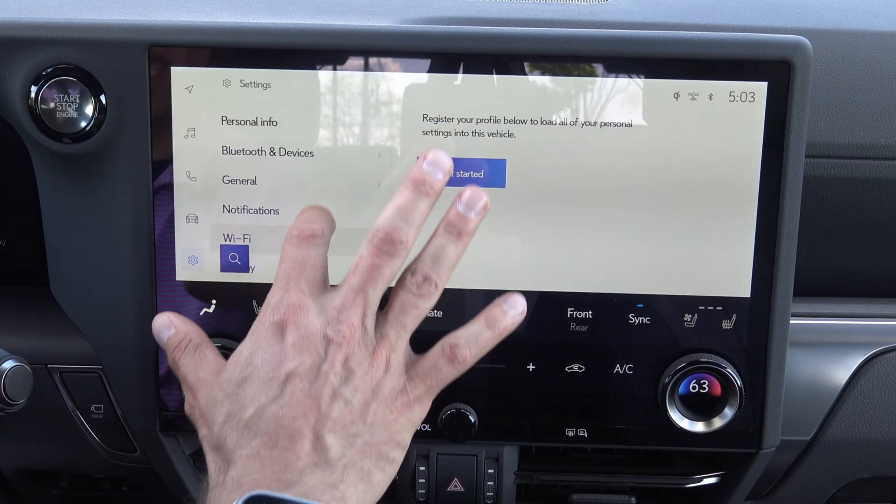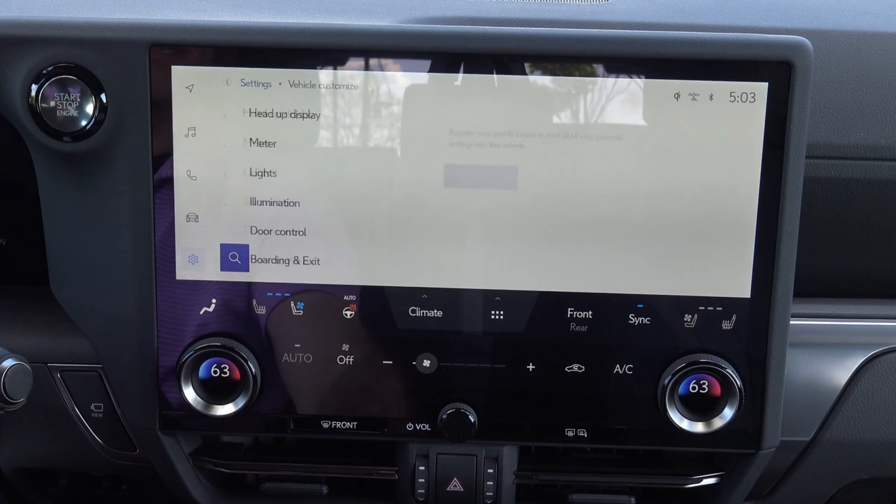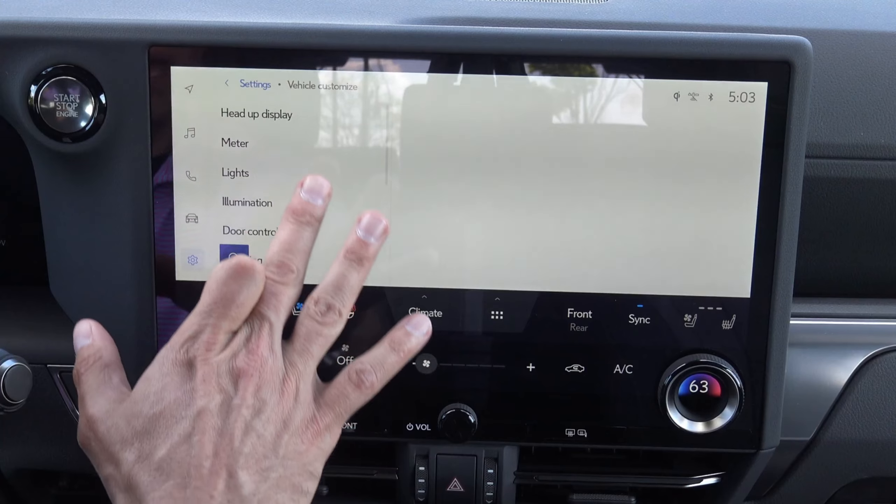Right here is going to be for your Bluetooth. So if you want to connect a device you can. It's very easy to do that right there.